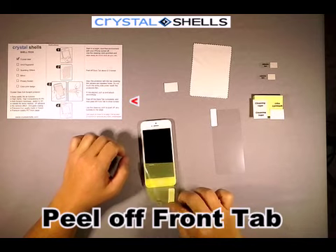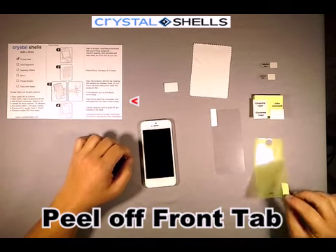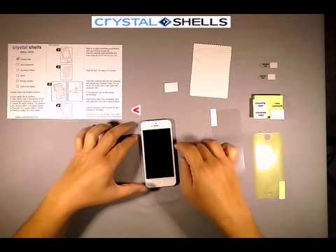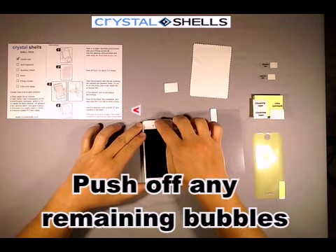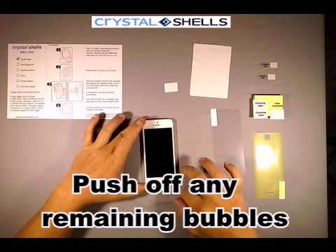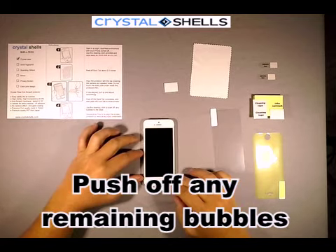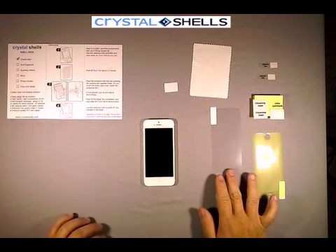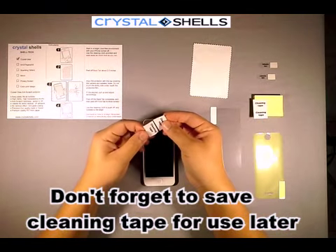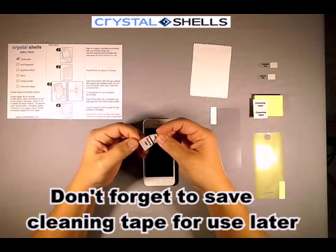Peel off the front protective film and push off any remaining bubbles. Don't forget to save the cleaning tape for use later by reattaching the white piece of paper back onto the cleaning tape.